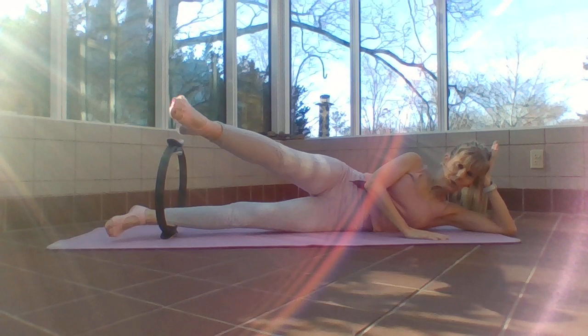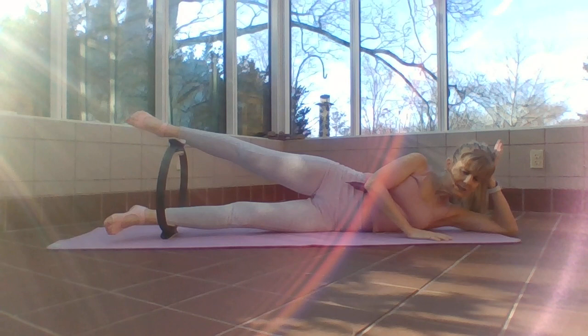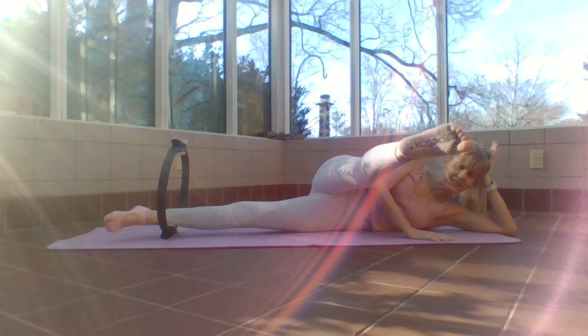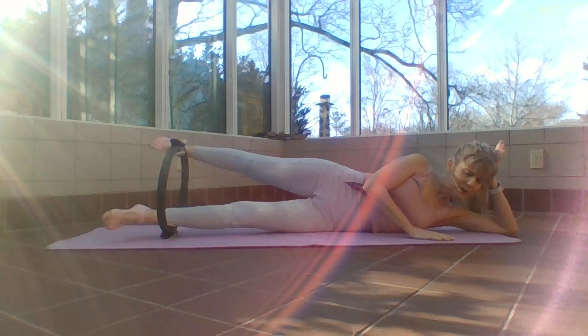Now go back. Take it forward, pause, take it back, pause. Exhale, inhale, belly in. Don't let those hips go with you.